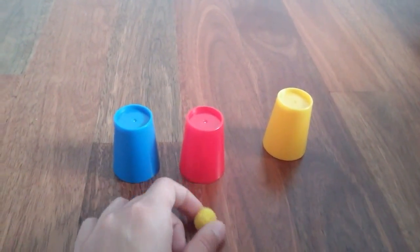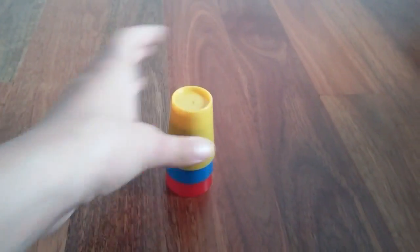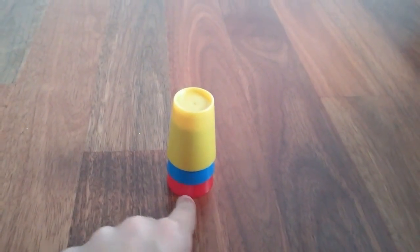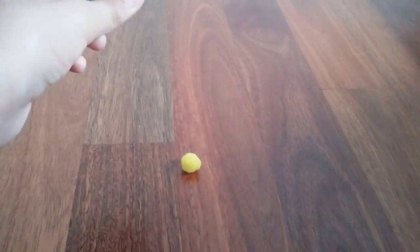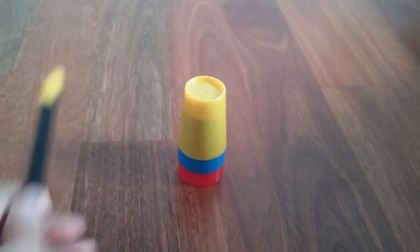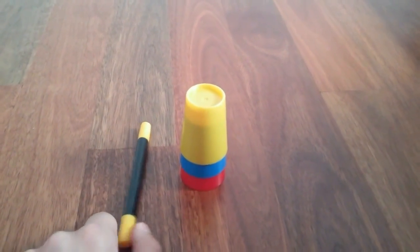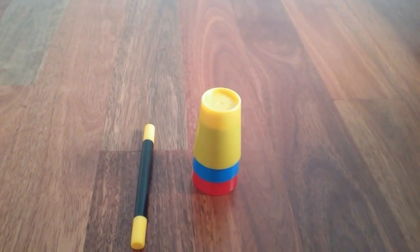This little pom-pom just stays there, and you cover it up with the two side cups. Because the pom-pom was inside the bottom of the red cup, it acts as if the pom-pom moved. You bang it with the wand to complete the illusion. Thank you guys so much for watching this video — I will be uploading again soon.